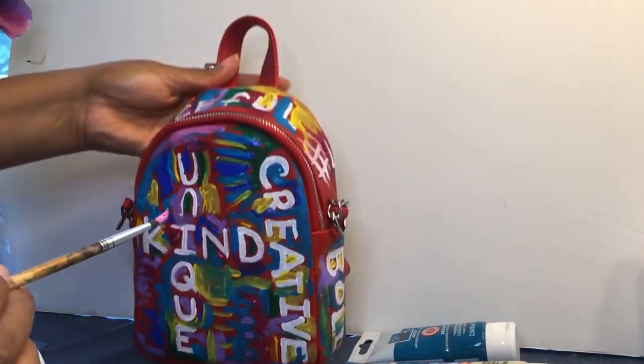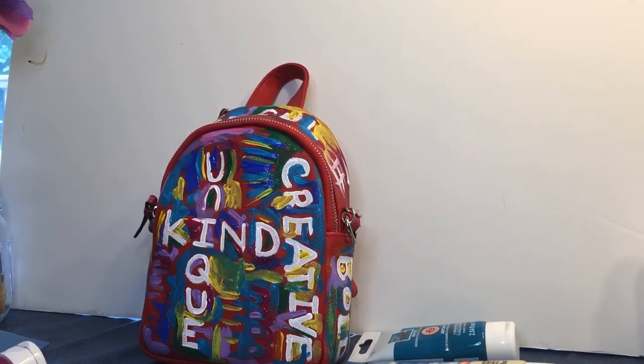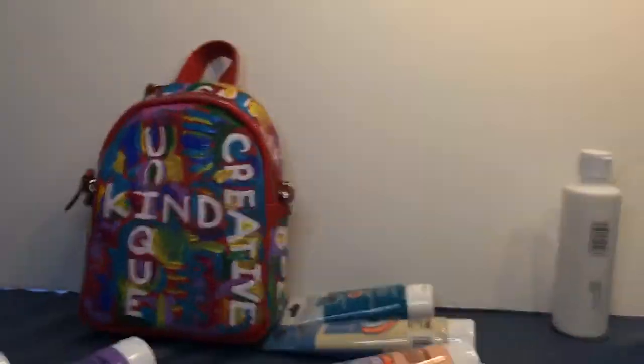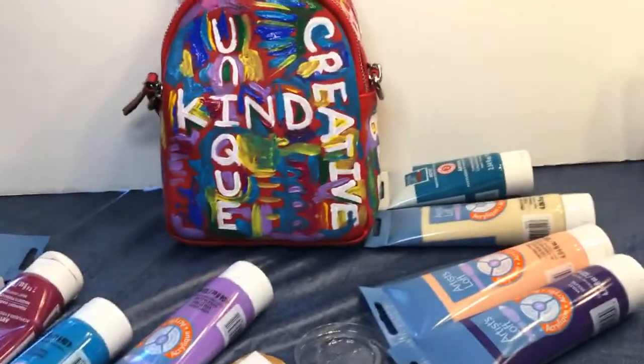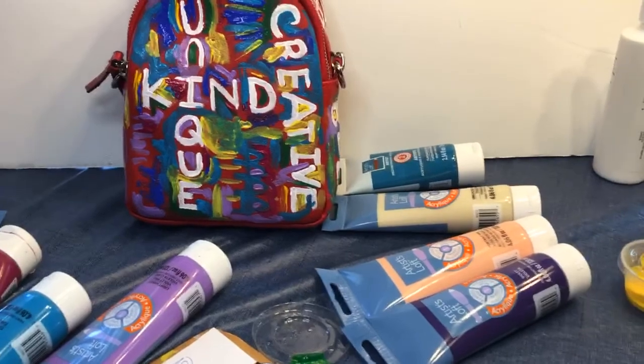We're going to let this dry for a few minutes and come back to add the finishing touches — that will be in part two of the video. And that's what our bag looks like right now. I'll see you guys soon — bye!